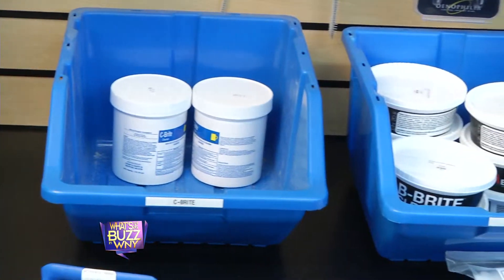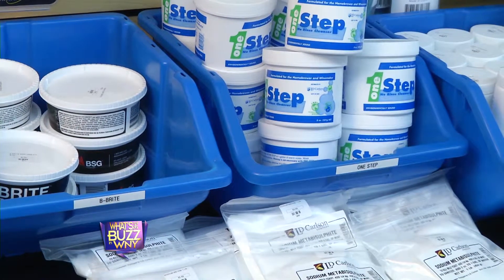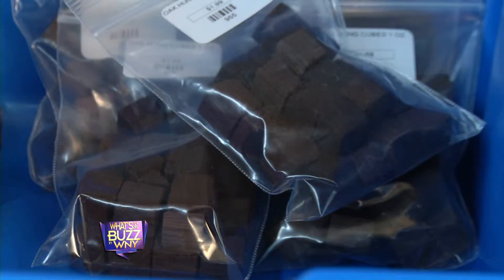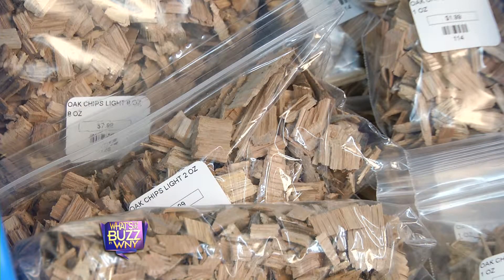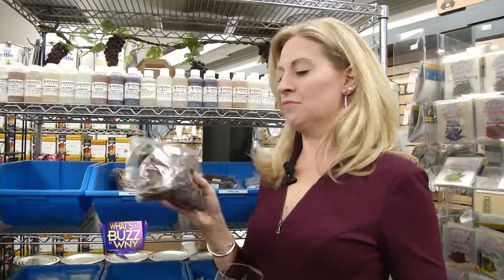Do you find that the men prefer to make the beer and women prefer to make the wine? Can I pour you some more sangria? I think women prefer men to make everything and they drink it. What's over here, Wendy? We have oak chips. This is French oak. Because we don't store the wine in barrels for home wine making, we add the oak to the wine, so this does the job of the barrel. Well, that's really neat — so you don't need big huge barrels in your home, just some chips.